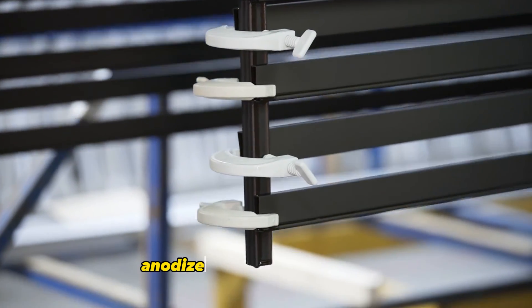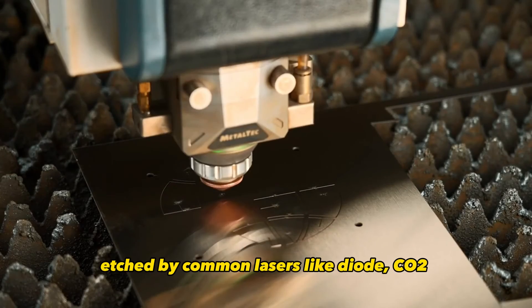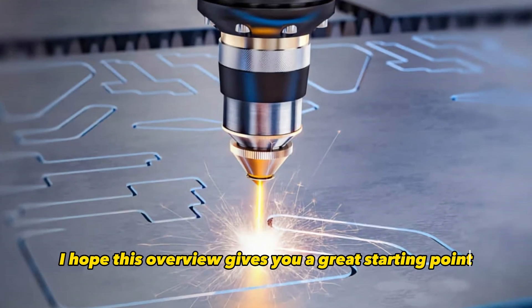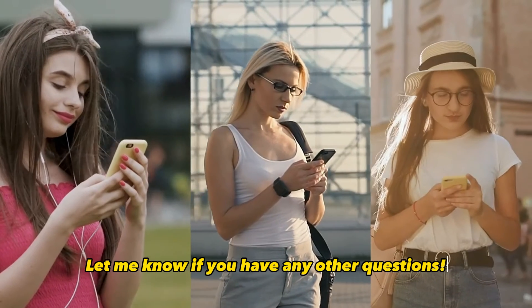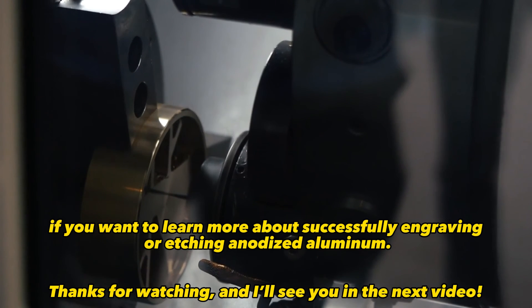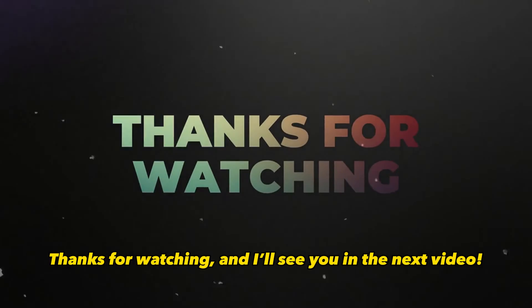So, in summary, anodized aluminum is durable, comes in many colors, and can be engraved or etched by common lasers like diode, CO2, and fiber lasers. The contrast and high quality results you can get with anodized aluminum are amazing. I hope this overview gives you a great starting point for working with this versatile material. Let me know if you have any other questions. For more details and tips, I've created a complete step-by-step guide over on the CNC Sourced blog. I really recommend checking it out if you want to learn more about successfully engraving or etching anodized aluminum. Thanks for watching and I'll see you in the next video!